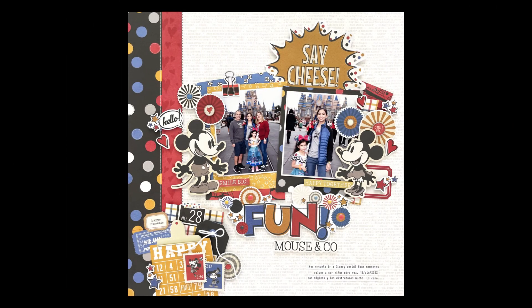Hello, I am Rebecca Ruiz. Welcome to my channel. In this video, I'm sharing with you the process to create this layout using the Sage She's Classic Mouse Collection by Simple Stories.